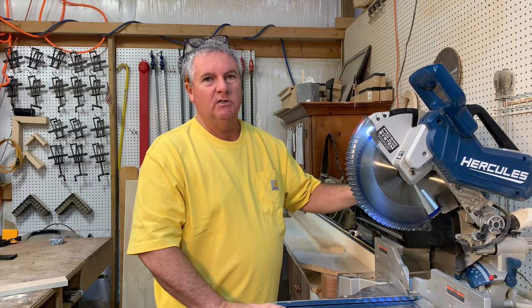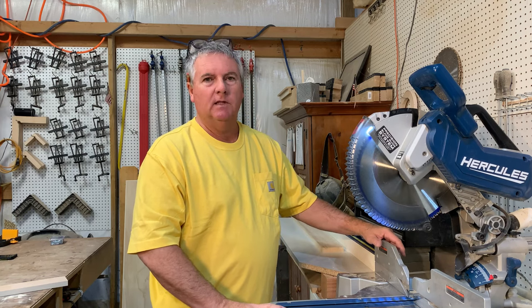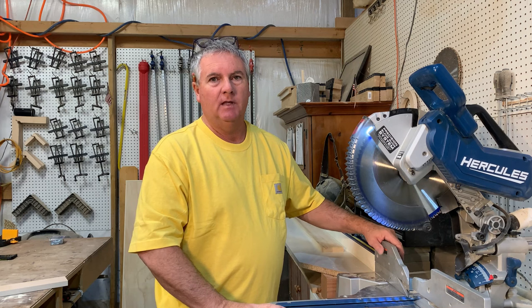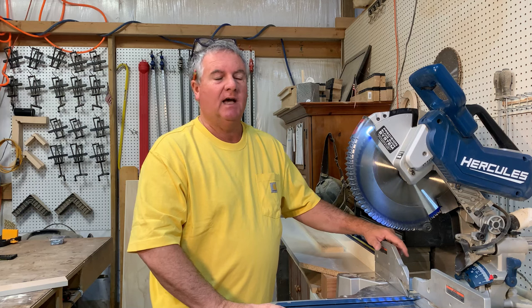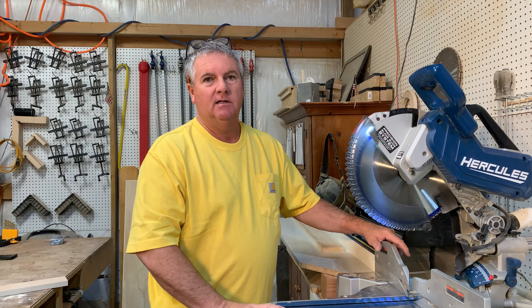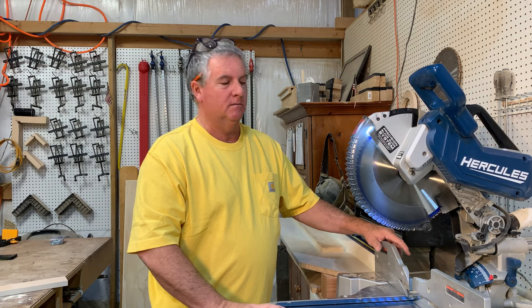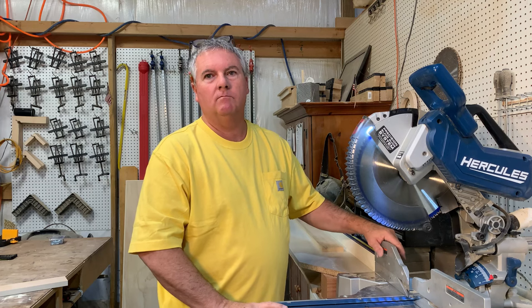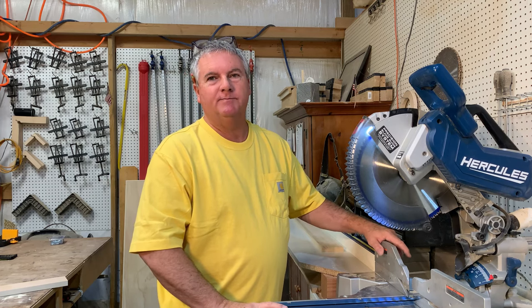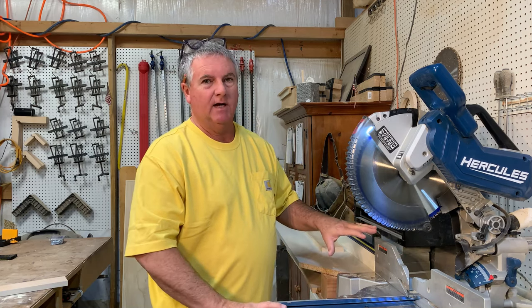So again, two years — right out of the box, it was square and all the angles lined up on it perfectly. I don't know if that's going to be the case with every saw that you get, but this one was. I use this every day and I've never had to adjust anything on it. I check it periodically, but it's always square. The tolerances on this are fantastic right out of the box.